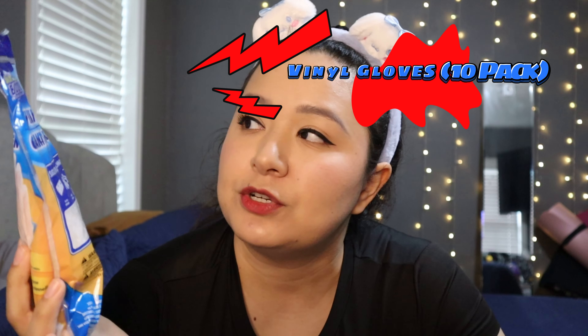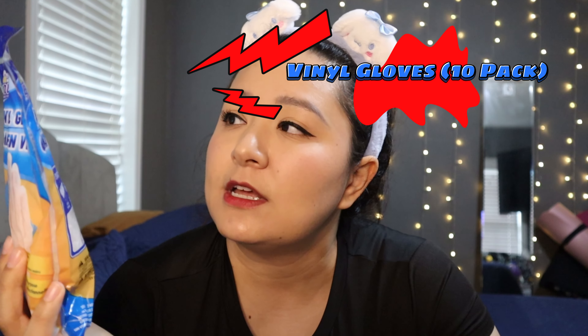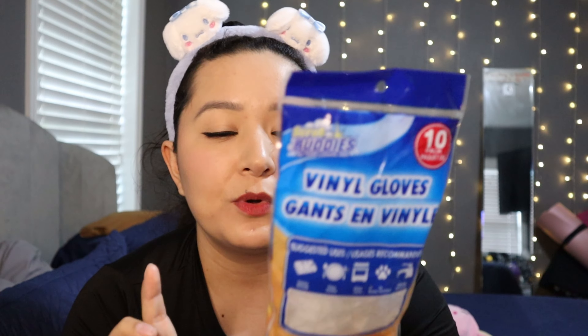I've bought gloves from Dollar Tree before, but these are vinyl gloves — a 10-pack, so five pairs. I like to use gloves when I'm washing dishes or cleaning the bathroom because my hands get really sensitive. I've used the ones that come in a single pair and I love those, so I don't see why I won't love these.